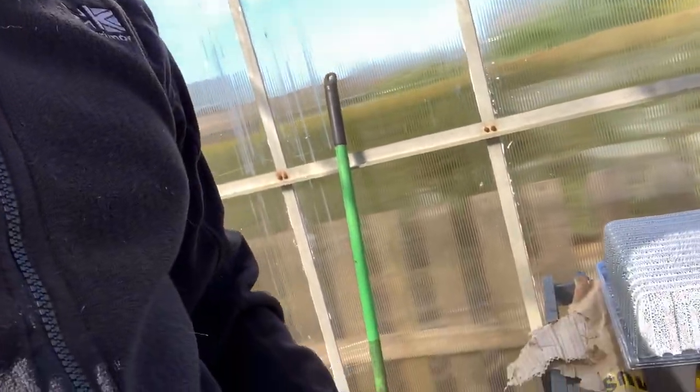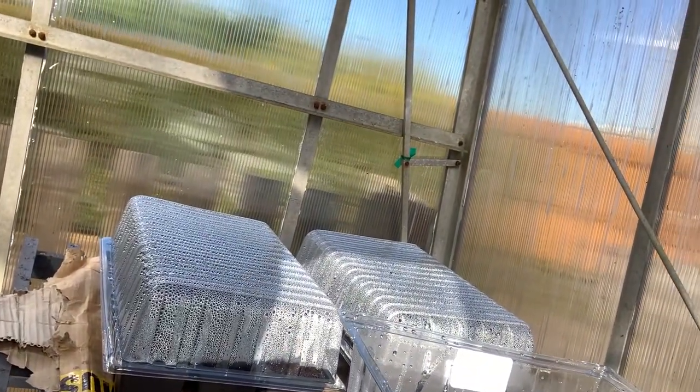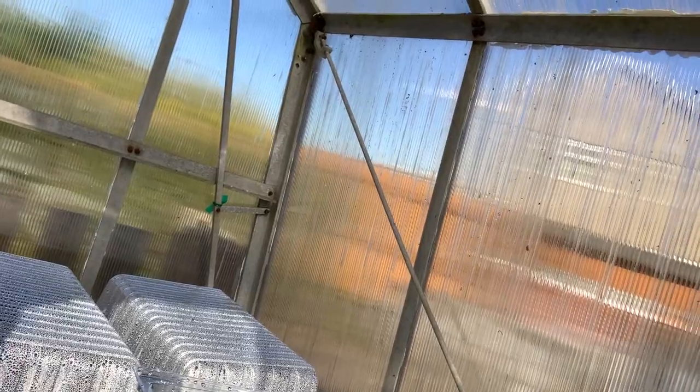I want to try and keep this greenhouse warm because I want to get these seeds to germinate - like these ones here. These still feel quite damp. I am going to water them a bit more, but the soil I can feel is actually warm, which is quite nice. That's my salad leaves and stuff that I planted the other day, so hopefully they'll do well and germinate.